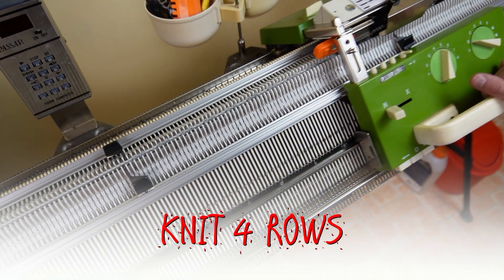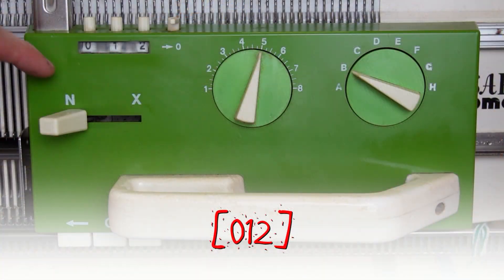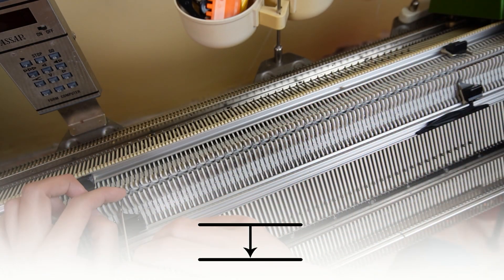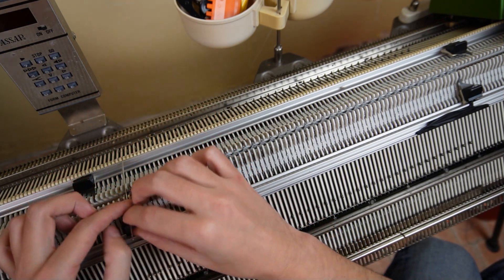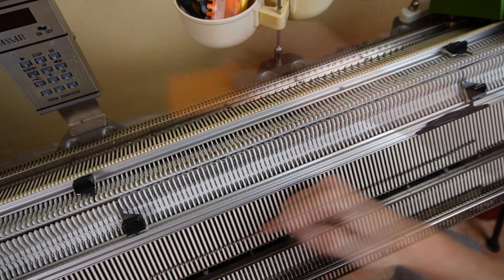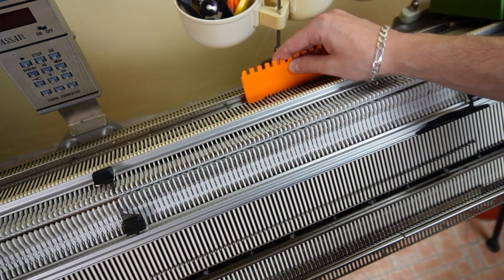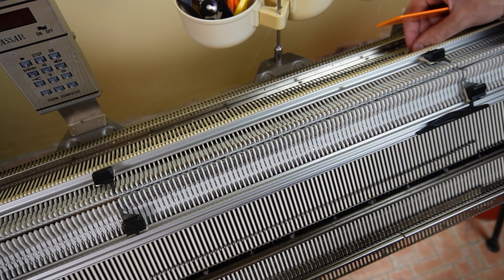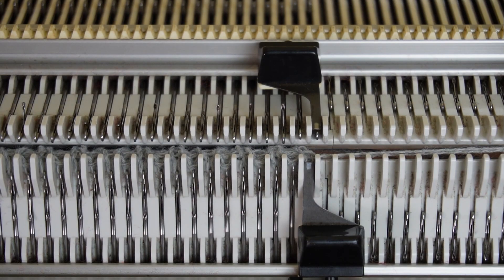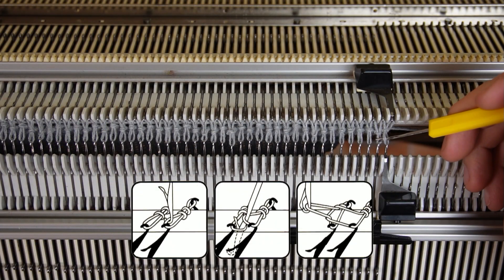Now knit 4 rows. Clear the row counter and increase the stitch size on the back bed with 4 clicks. Then move the edge springs to the sides and transfer all stitches to the opposite needles on the front bed. When all stitches are transferred, make sure the opposite needles on the back bed are in working position. Rotate the racking handle clockwise to its lowest position. Now knit one row and lower the front bed. Use the latch hook to make a chain stitch cast off on the front bed.